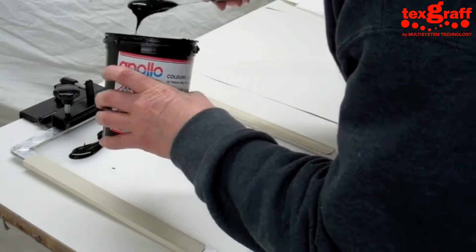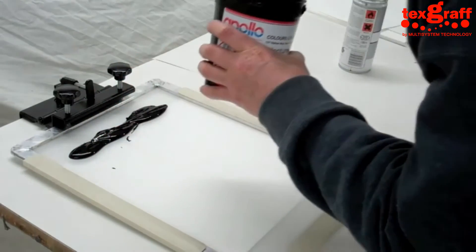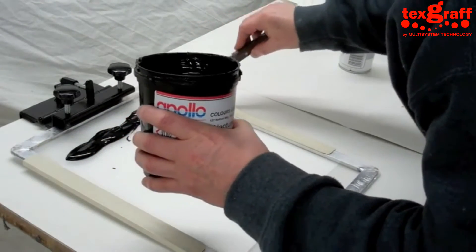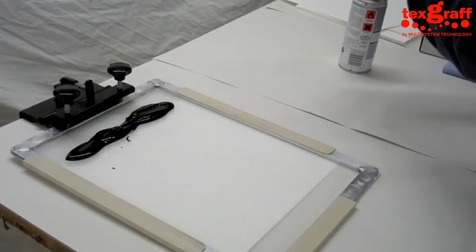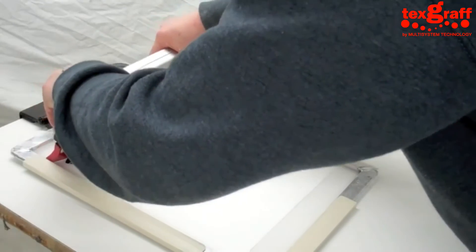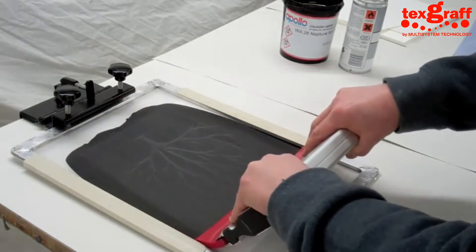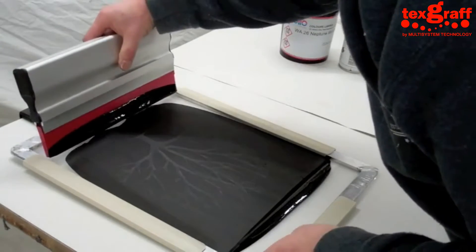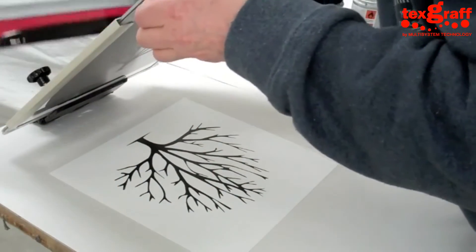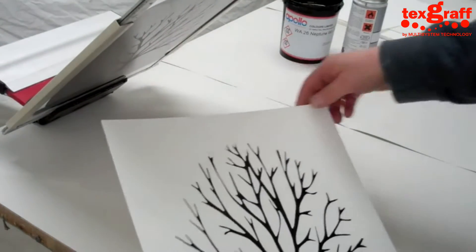This one we're going to do first is that tree design. We've got a 300mm square piece of watercolour paper. We're using an Apollo Neptune water-based ink, which penetrates into the paper lovely and gives you a great image. Sometimes the first pull is never the best because you're still priming your screen. A nice, steady, even stroke and we should end up with a nice print. We'll use a little bit of adhesive on the table so the watercolour paper will stick down onto the desk.